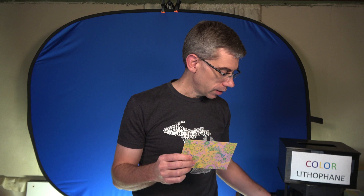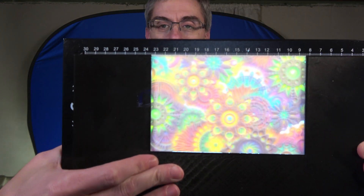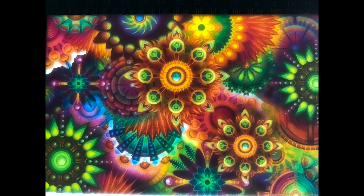What I wanted to do was create lithophanes that were full color. So using layers of cyan, magenta, yellow, and white and replacing the white backing that is the base of the lithophanes, I can get a full color lithophane. And as you can see, we now have a full color lithophane.